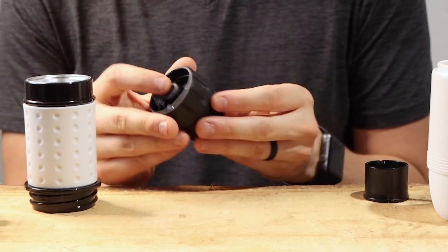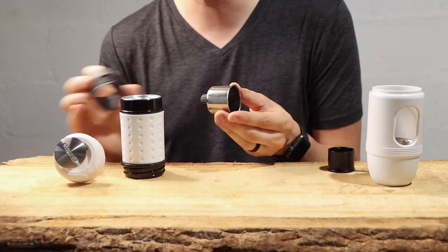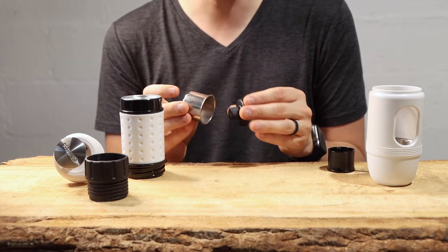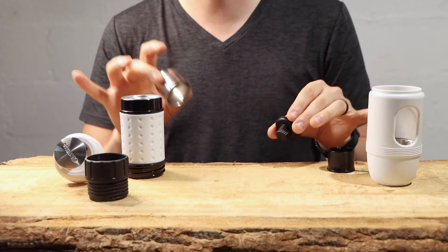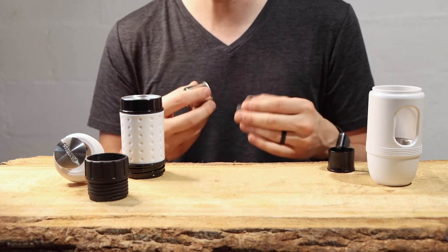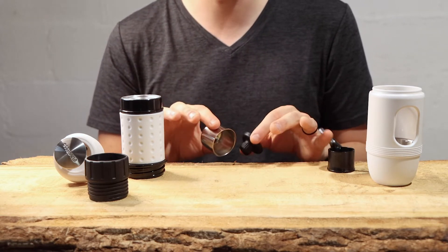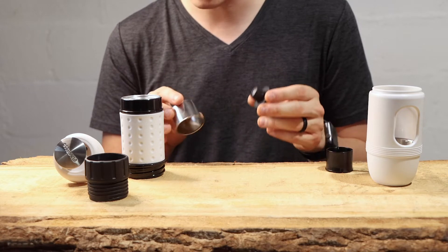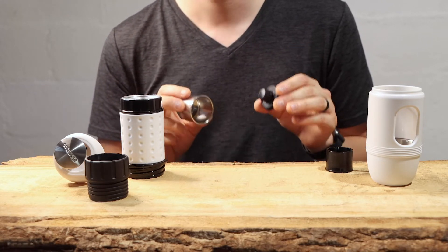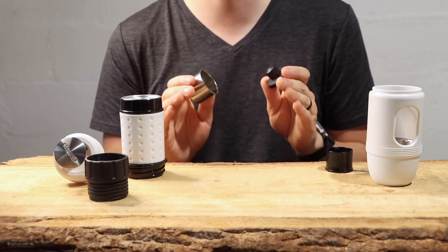And in here we have the pressurized filter basket, and it all comes apart. One of the things I love about this brand — yes, you're seeing a lot of pieces, there are a lot of parts to this brewer — but that's actually an upside for me personally. Yes, it is a little bit more cumbersome, but I actually like it because I know that I can pull this apart at any time and give it a really good solid clean.